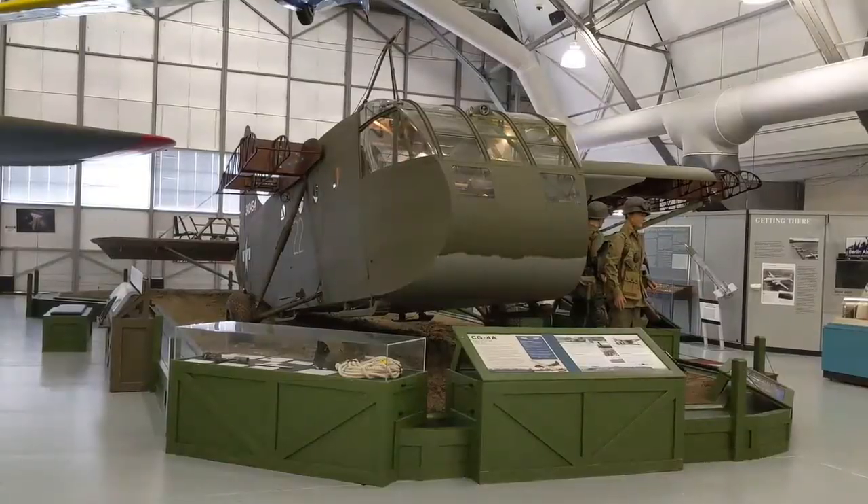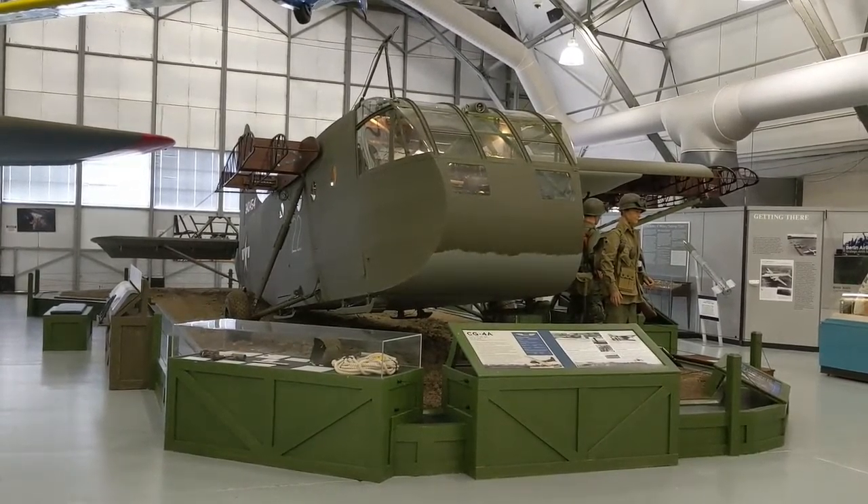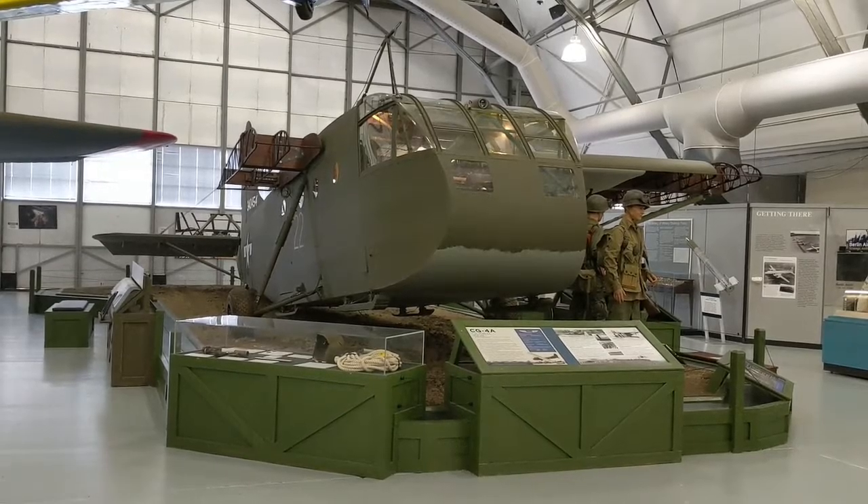I hope you enjoyed the walk around of the WACO CG-4A Assault Glider. You have a good day, and thank you very much.